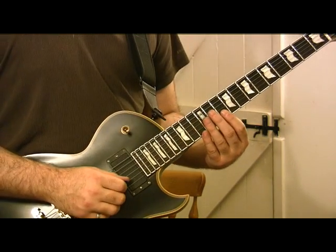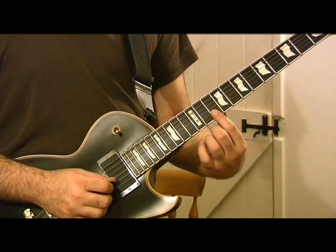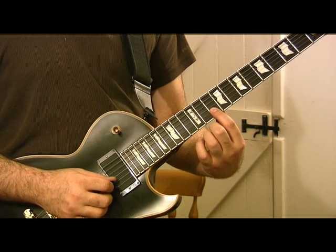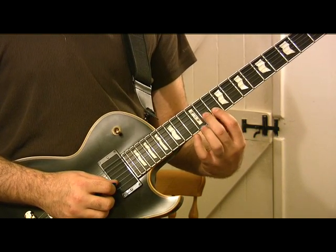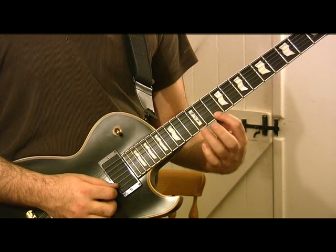Here's the long run part, which finishes the lick. We're going to start off with the B string — 10th fret B. We're going to go 10, 11, 13. E string: 10, 12, 13.